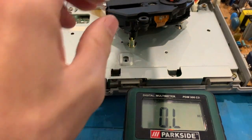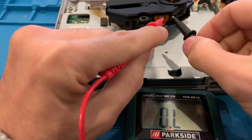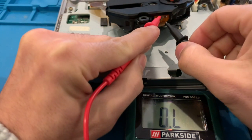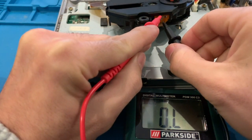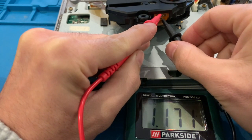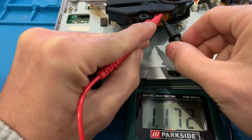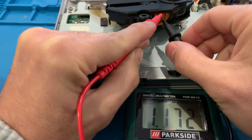After changing the tips, take a new measurement — again on the top pin and bottom right pin. We'll see if it changed. It did change: 1171 ohms. Let's give it a shot and see if this fixed the issue.